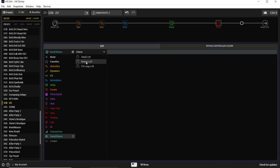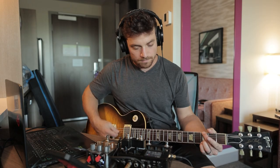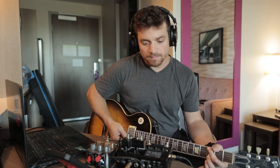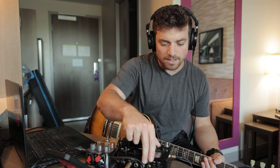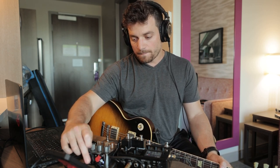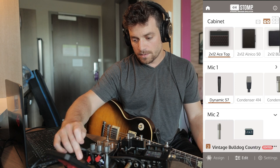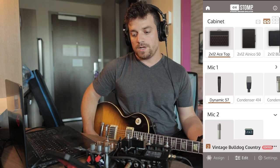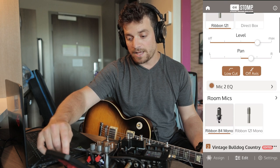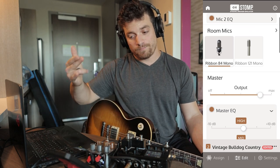I want to set my effects loop to stereo — left and right — and now I have the Ox Stomp live in the loop. I'll check my output and adjust the return level to get it at a similar level, just checking my DAW. Now what we're hearing is a factory preset. Let's go to this preset — Vintage Bulldog Country, which is an AC 3212 cabinet with a 57 and 121 blend, already blended here, which is really cool and makes things easy. This is where it really starts separating from what the HX can do on its own.